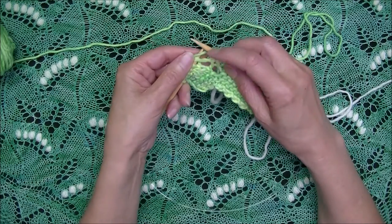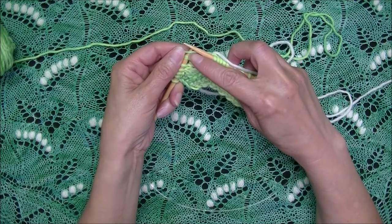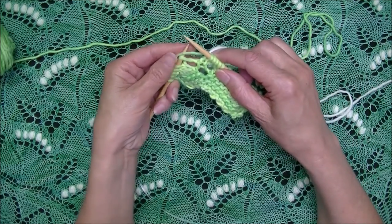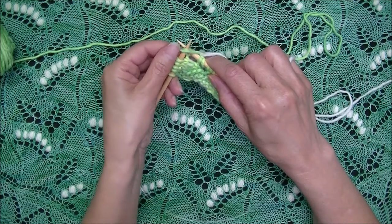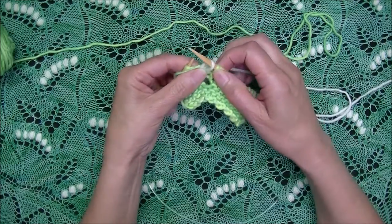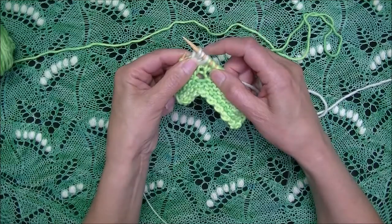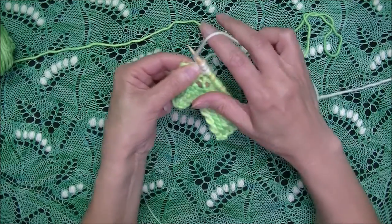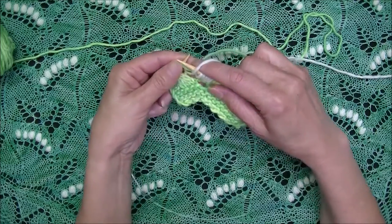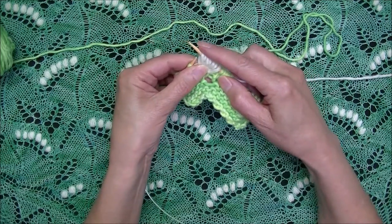To do that, we move the main color to the front, and as we're knitting into the stitch, we make sure that this yarn stays above. We make our first knit, yarn over, knit — drawing long loops. Yarn over, knit. My pattern says I need to create a seven stitch nupp. We've got seven stitches.